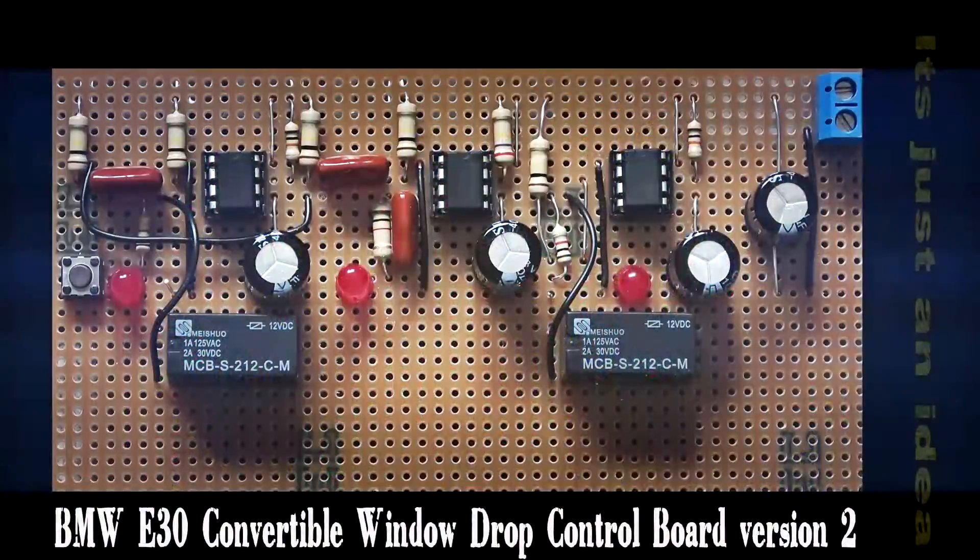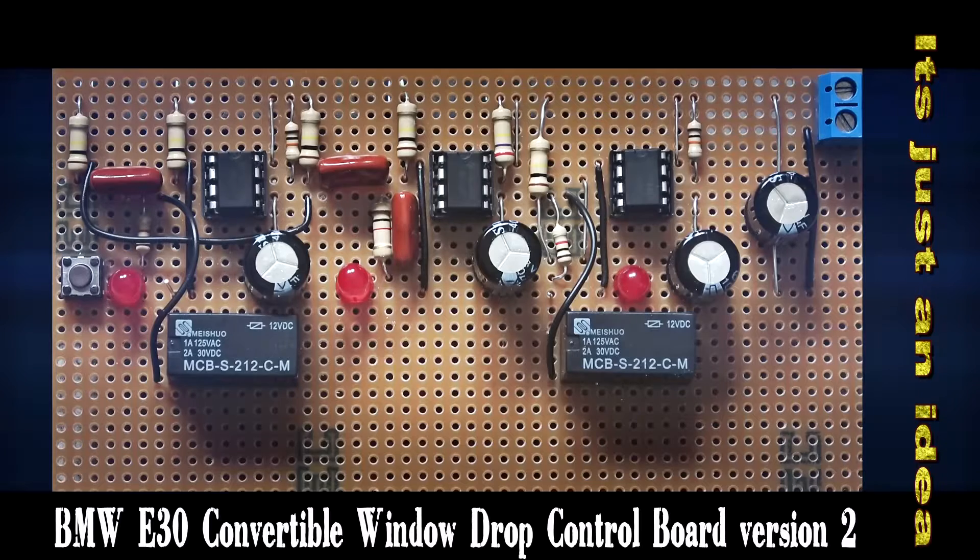This is the second version of the circuit board and it has three LEDs added to it. The left-hand one shows the down window activation period, the middle one shows the start and runtime of the delay, and the third one on the right shows the activation period for the window up movement. The first and third LEDs drive relays which will activate the window control itself.